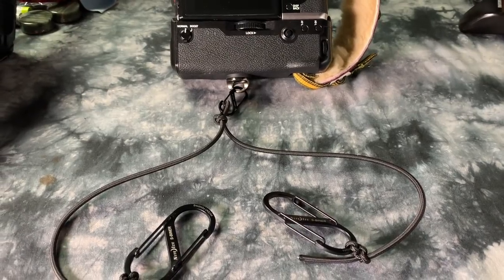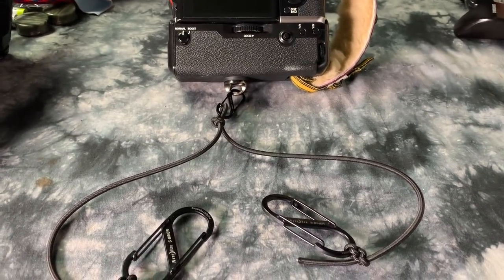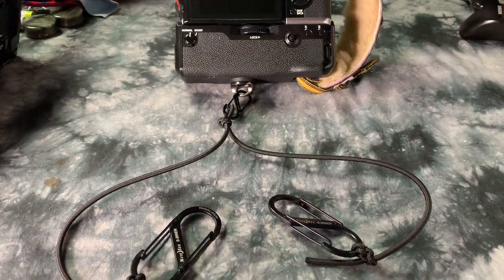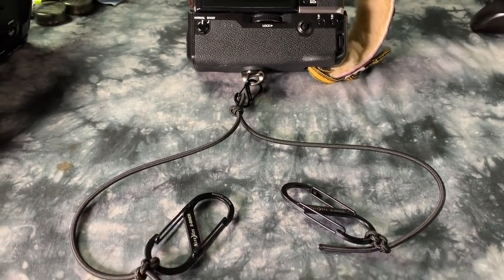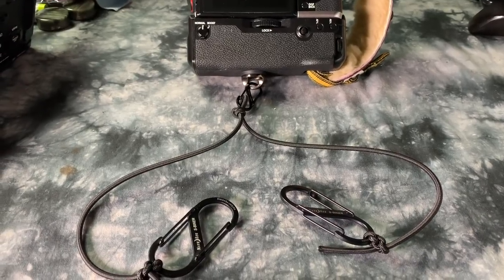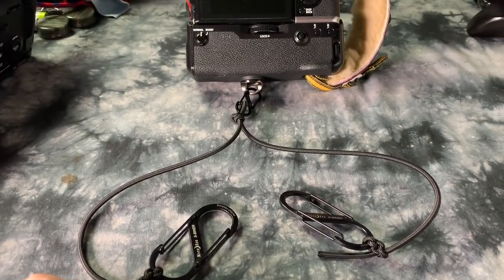Trust me, this works 100%. It doesn't matter whether your camera has IBIS or not — obviously the XT3 does not have IBIS. After about 10 minutes of practice, you can very consistently take shots at a hit rate of about 95% at a fifth of a second or a sixth of a second. I haven't used one of these in about a year, and I was just testing it in a dark back room at ISO 3200 — it works perfectly.